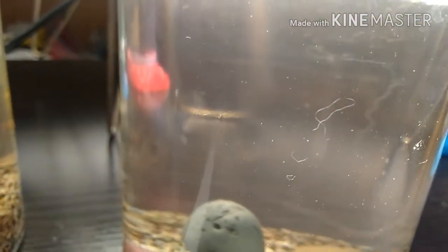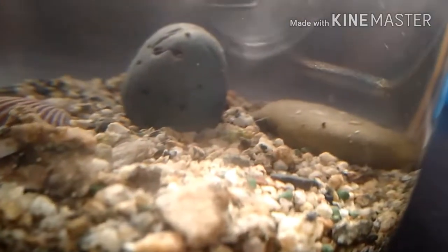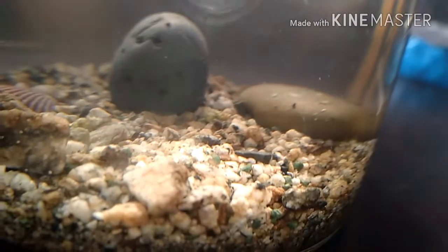Here is where I'll start adding the Daphnia. There's one right there. Let's let this sit for the night, and hopefully the Daphnia will take control of the tank.